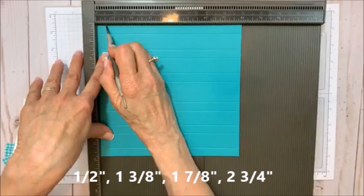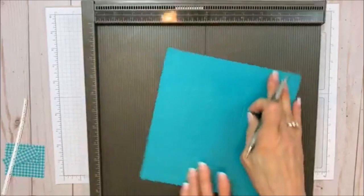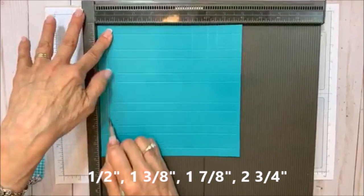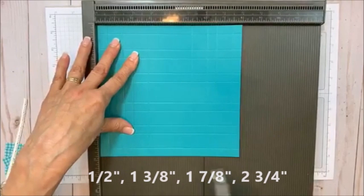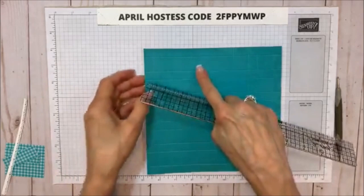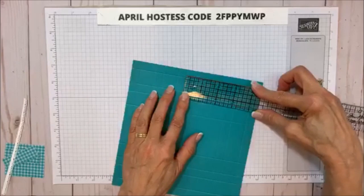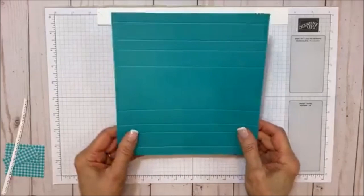Now we're going to do the same thing on the other side. Score on the eight inch side at: one half, one and three eighths, one and seven eighths, two and three quarters. Flip it around again and do the same thing: one half, one and three eighths, one and seven eighths, and two and three quarters. When you're done scoring, this wider part right here will measure two and a half inches. And this smaller side is one and a quarter. So you'll know you did it right if you have the one and a quarter and the two and a half.